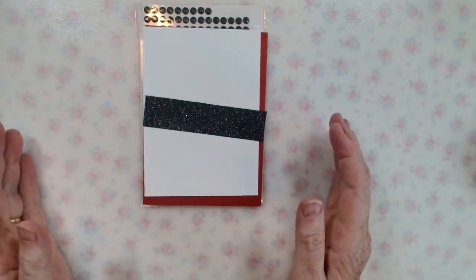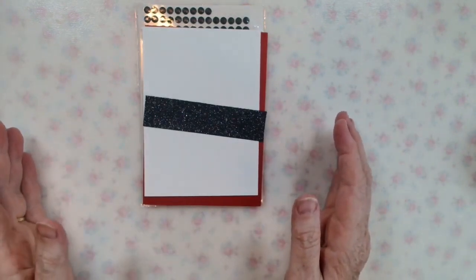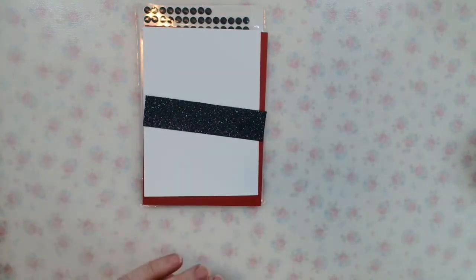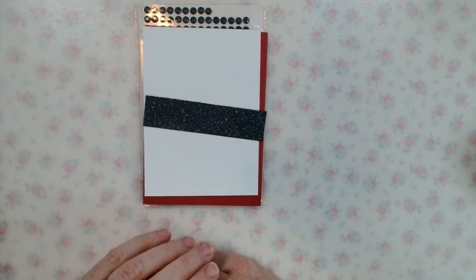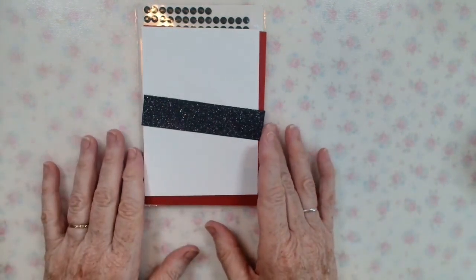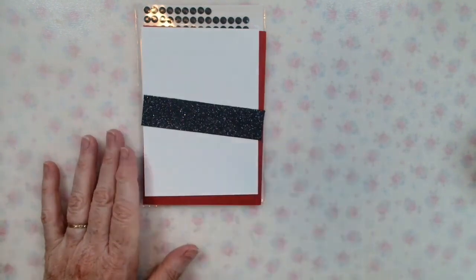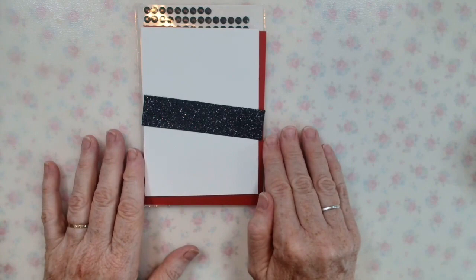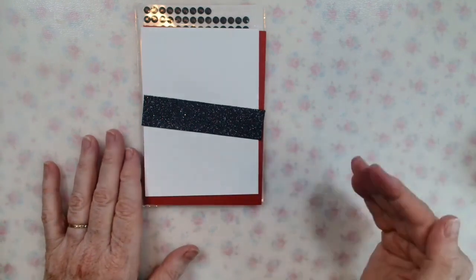I have two really cute Christmas cards to show you with matching gift tags, and they are made in just a couple of minutes. You most likely have just about everything you need in your craft stash, and if you don't, you're bound to have something you can substitute — because remember, we're cheapskates.